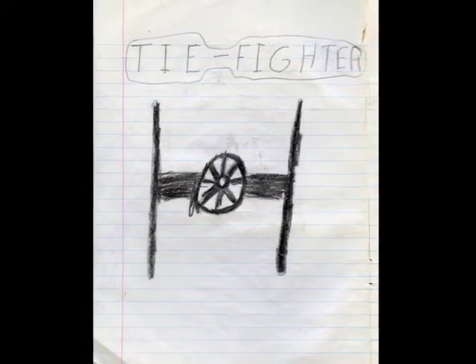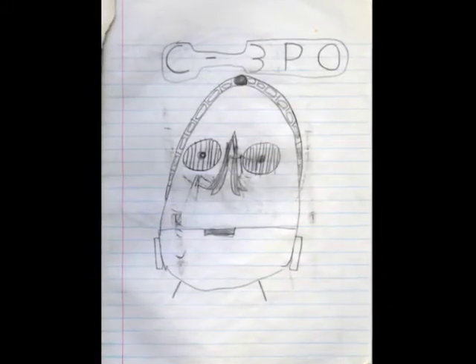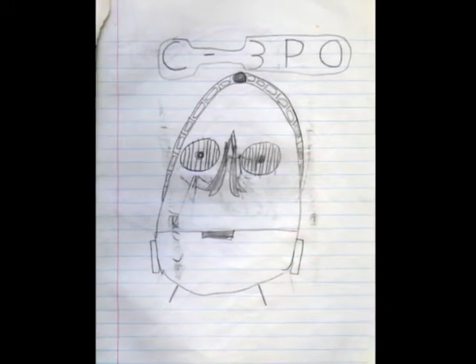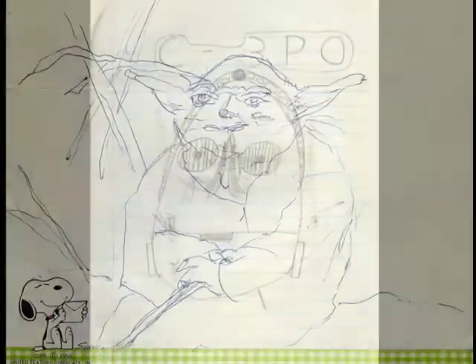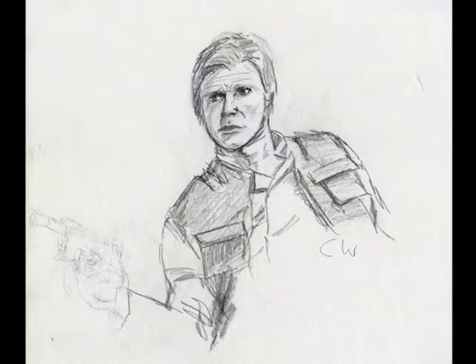A dramatic shift in my methods was needed to recapture the spirit of play I used to feel when drawing my favorite subject. Unsure of what part this return to form should play, I soon remembered an old adage used in graphic design: if you needed to create drawings that looked like a child had drawn them, use your left hand.